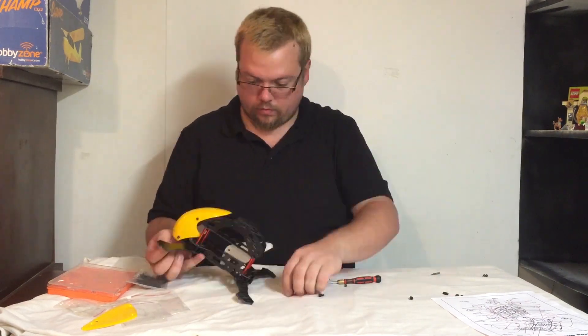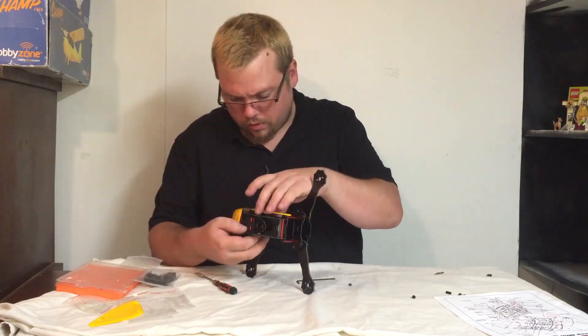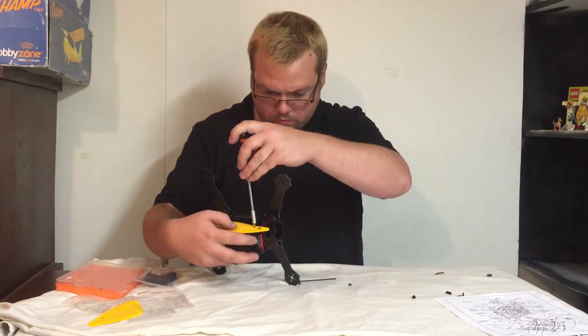Now we're putting the canopy frame onto the main body and attaching the canopy. It's starting to really come together — putting it on the side panels.